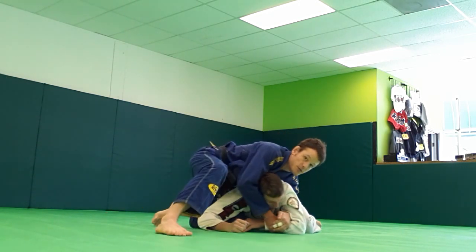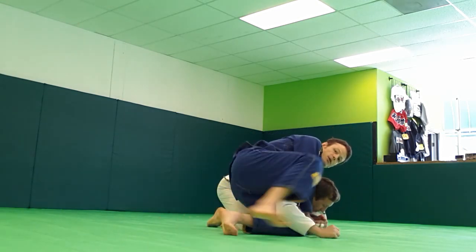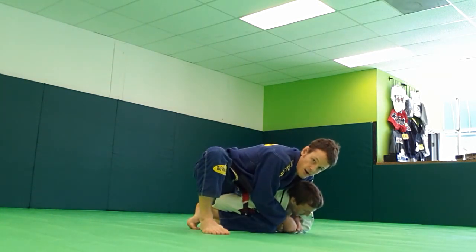I'm going to rotate here so you can see. From here, I'm just going to set up a nice crucifix, scrape the arm back, feed to the back leg, and I'm in business to finish the guy here.